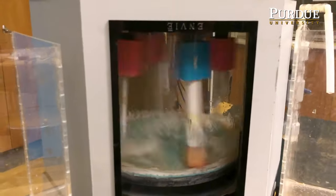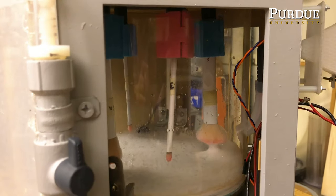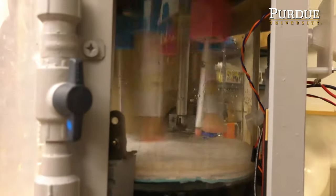Envi is a makeup brush sanitation device, and it's unlike any other product out there right now because it washes, dries, and holds multiple brushes.